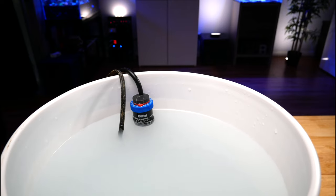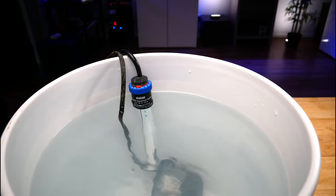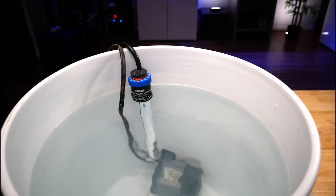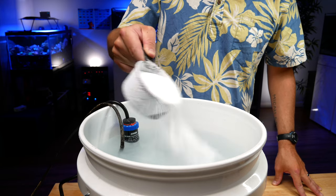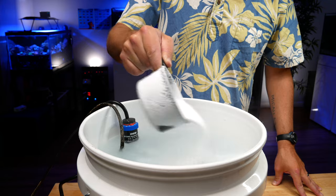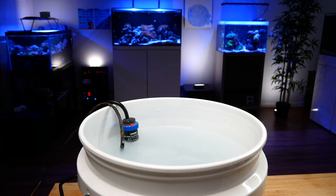Step number seven: just wait. It's best practice to wait several hours — up to 24 hours — for that saltwater to completely mix. What I do is make a brand new batch every time I finish a water change. That way I know it's ready for next week and it's also ready in case of emergency. If you have to use a brand new batch right away, make sure the water is totally clear and closely inspect the bottom of your container for any clumps — because adding unmixed salt could damage sensitive corals or hurt your livestock.